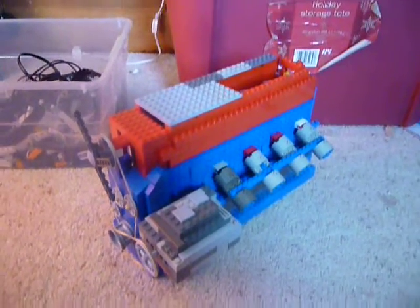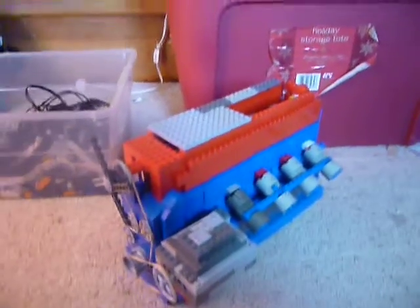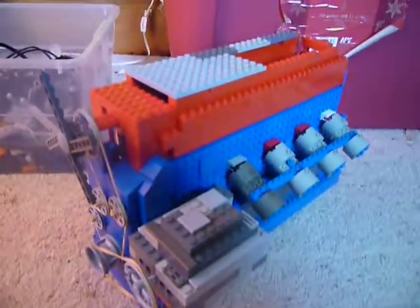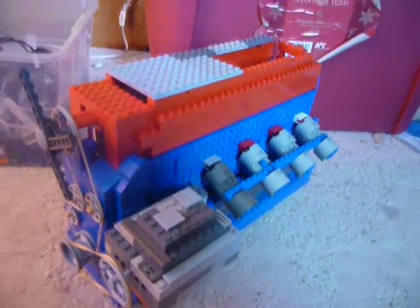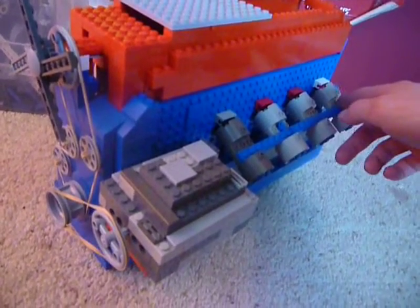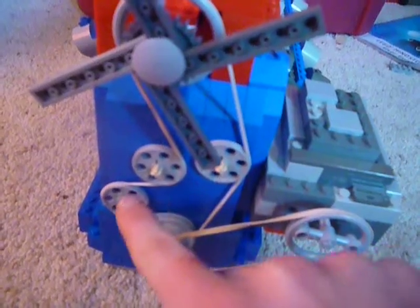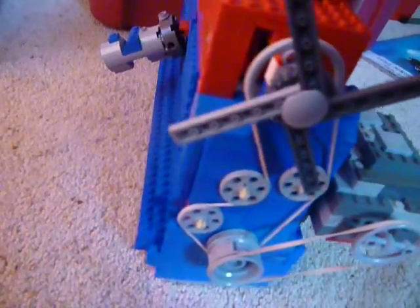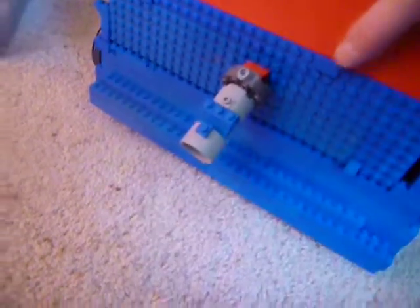Hi, this is my partially finished inline-four LEGO engine. From my previous video, you can see that this has had a lot of stuff added to it, like the four pipes for the exhaust, the alternator, the other wheels for the timing belt, the intake pipe for the air, and then the big flywheel on the back, which is one of my favorites.